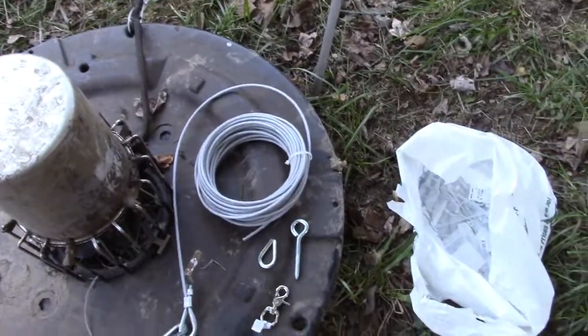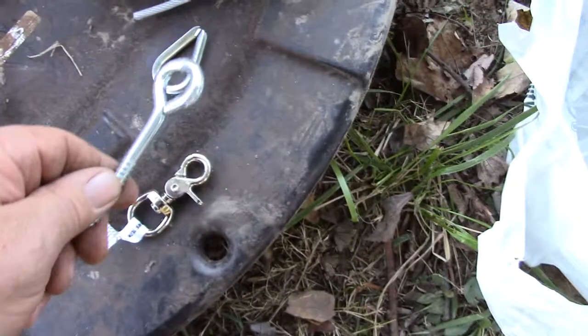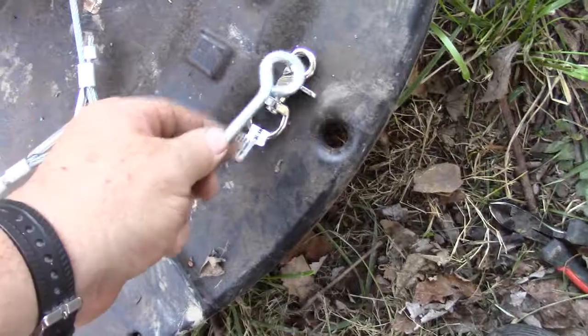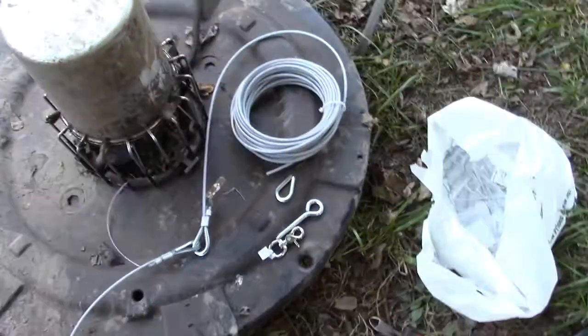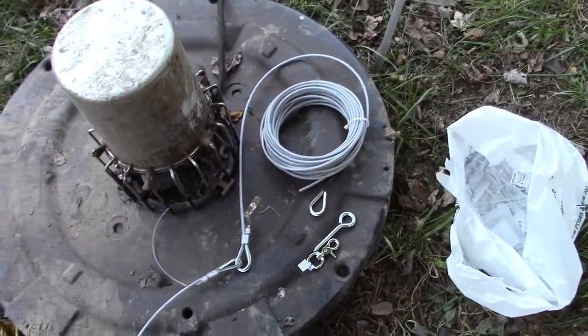We've put an end on this to attach it to the aerating fountain and we've got 50 feet of cord. Then we put two ends on the second piece to attach those two pieces together, and another 50 feet so we can walk this around the lake to those trees over there. Once we get over there we'll cut the excess off, put an end on it, and screw it into one of the trees so we can just clip this on and off if we need to take the aerator pump out for any reason.